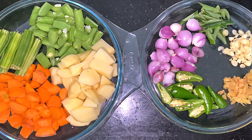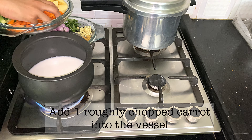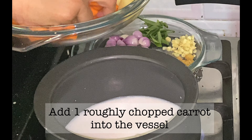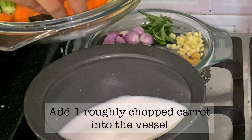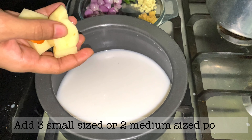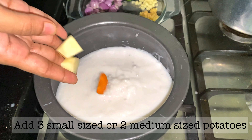Let's try this recipe. Let's mix the ingredients. Let's mix a small carrot. Add 2-3 ingredients.